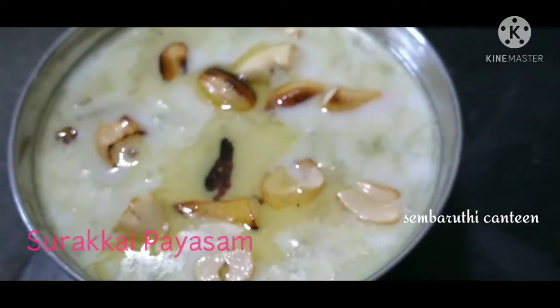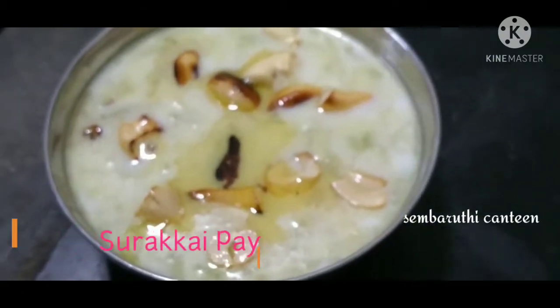Welcome to Semperthi Cante. We are going to put a svaraka. First, we will put a svaraka.